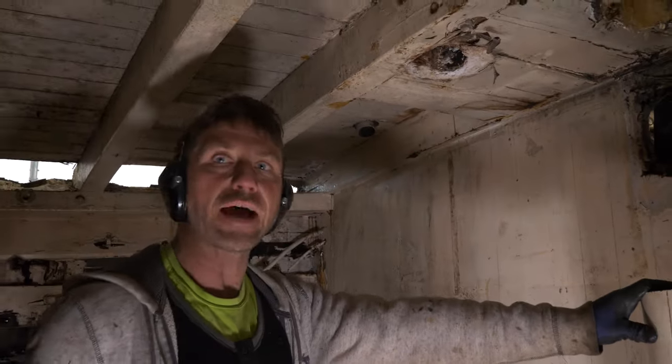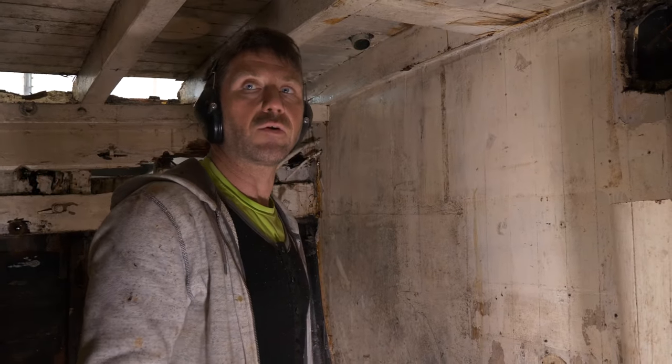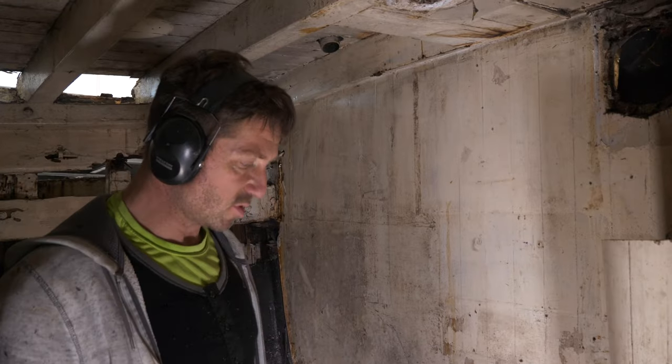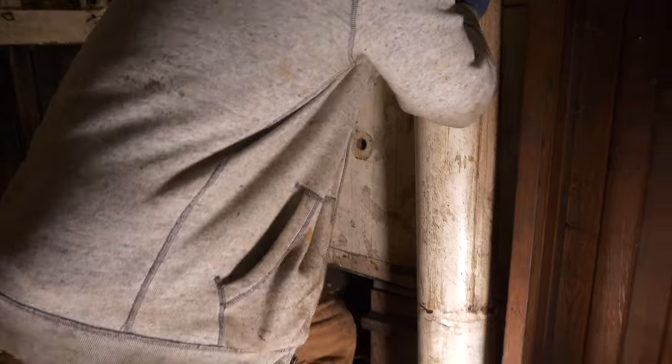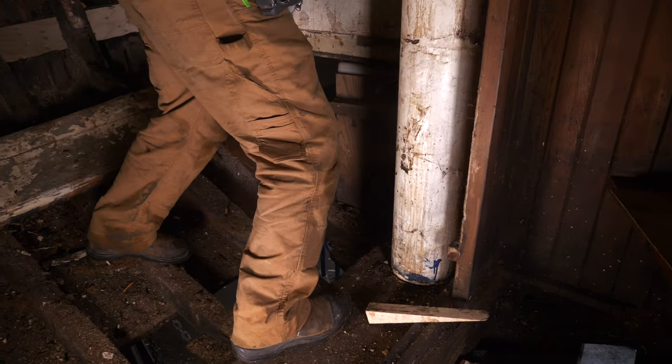I'm about to pull the stump of the mast out. It was rotten right through at deck level when they pulled it out — it just separated. The lower section seems pretty intact. It's pretty tight in the hole, but we're going to rustle it out. Let's see if we can find anything inside.